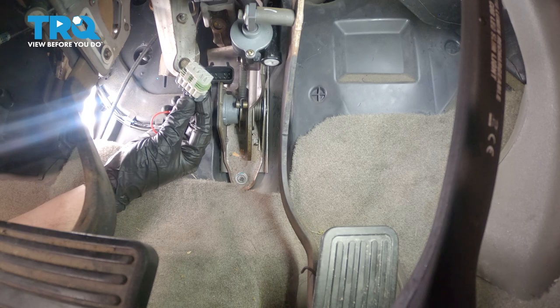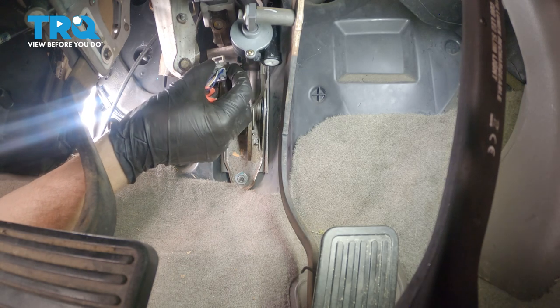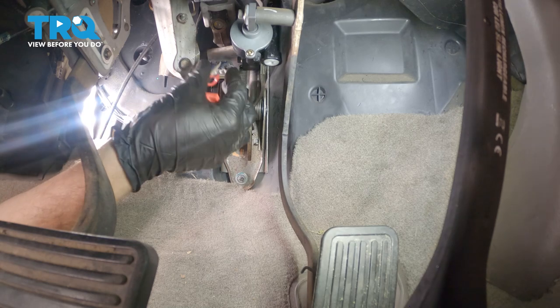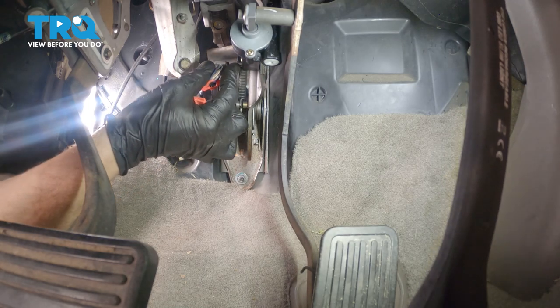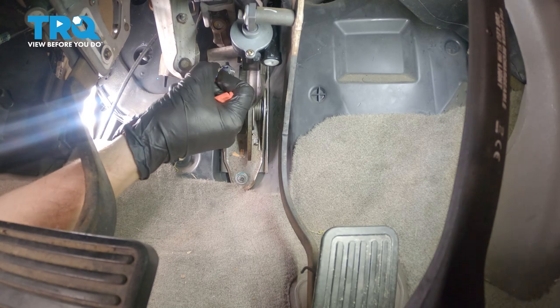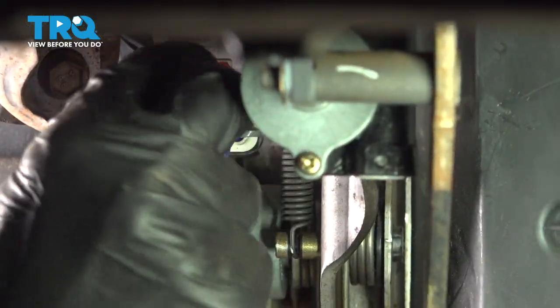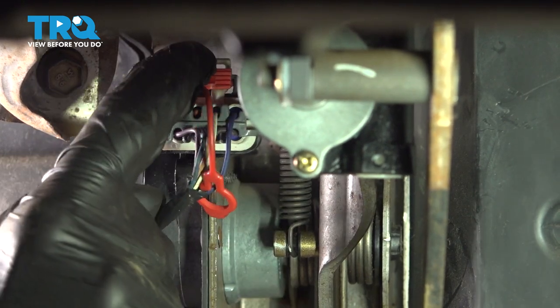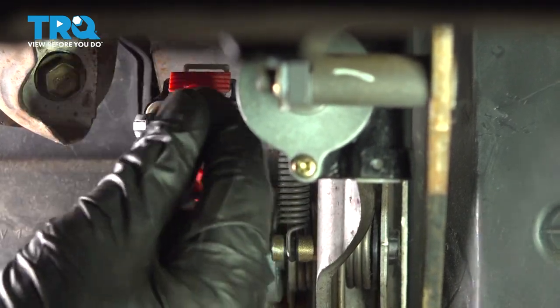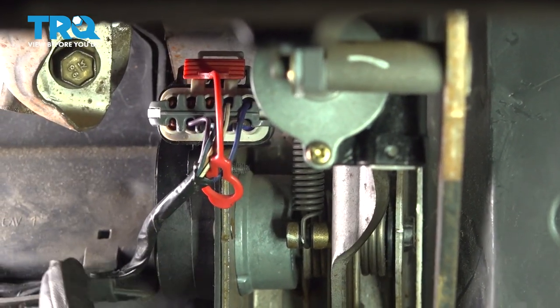Now that we have everything nice and tight, let's continue on to the electrical connector. We'll take this and put it in position with the locking tab up along the top. Press that in and listen for a click. Give it a tug to make sure it's completely secured in place. Now we can continue on with our red locking tab — slide this into position along the top of the connector. Double check to make sure everything's completely secure.